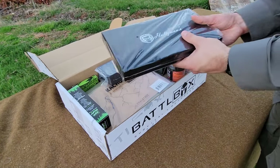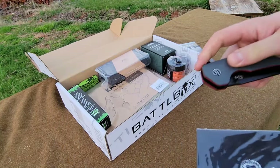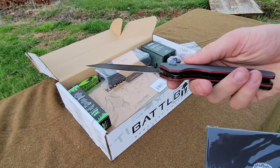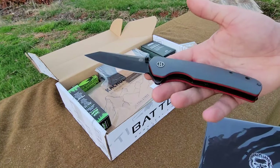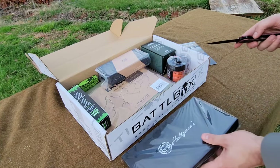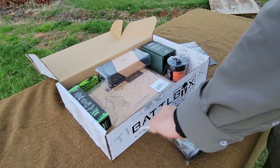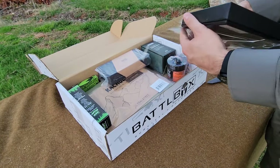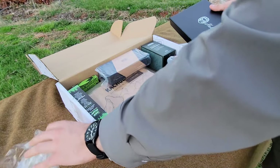Already super happy to see that we have got another Holtzman knife. This is a Holtzman folding pocket knife, D2 steel. I've been carrying this as my EDC pocket knife for at least four months. I've got an assortment of other Holtzman knives and I've had zero issues with these thus far.